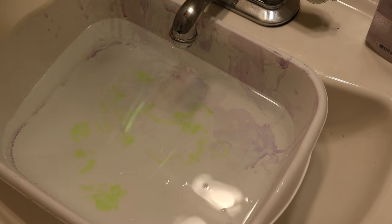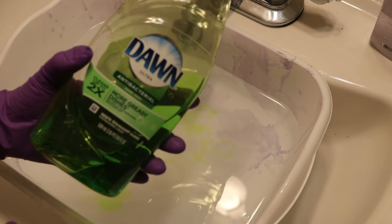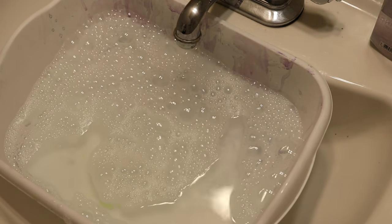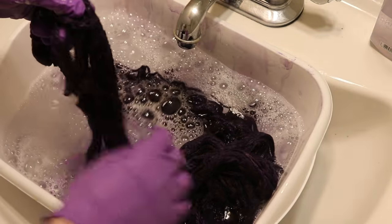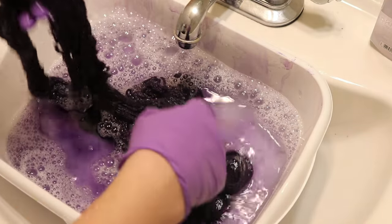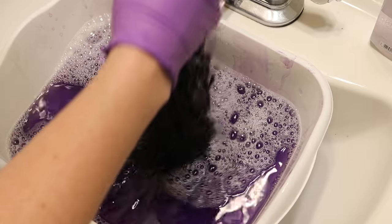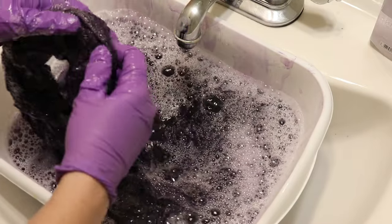My wash bucket is already a bit stained from when we tried the acrylic paint experiment, and I just added some Dawn dish soap. Let's start with the acrylic yarns. You know how you can block acrylic by steaming the fibers? I think the water was hot enough that I killed the acrylic fibers a bit — I'll see how they feel in the end, but they're definitely kind of flatter.